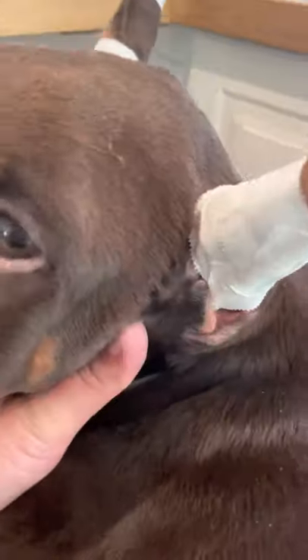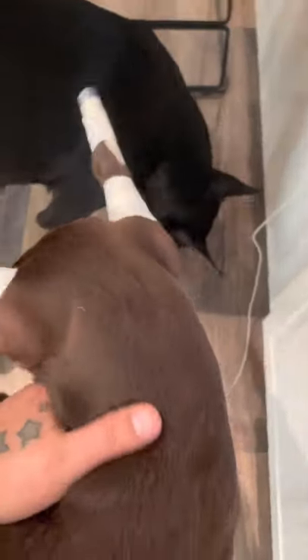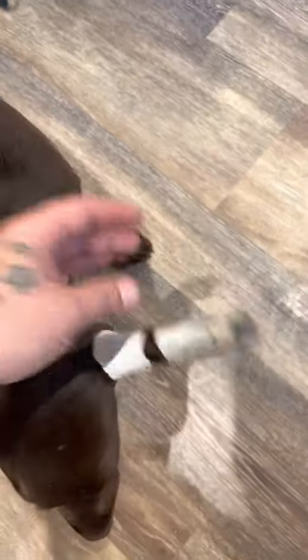Honestly I could have put this tape slightly higher, but filming the video is making it a little hard to position everything exactly where it needs to be. Ideally you do not want the base tapes touching the tip of their head — these tapes should have been about a quarter inch higher. That's when you get rubbing. Angling that tape upward and then coming back down also accommodates for the fact that the ear is wider at the base and thinner up top.